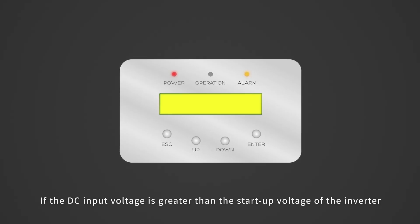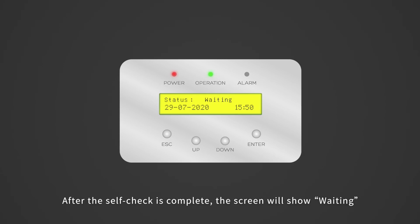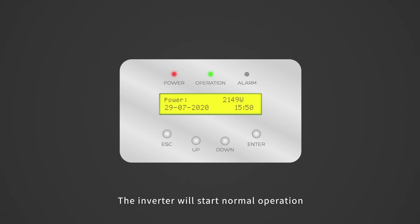If the DC input voltage is greater than the startup voltage of the inverter, the inverter will start up. After the self-check is complete, the screen will show 'Waiting.' After the local mandatory delay ends, the inverter will start normal operation.